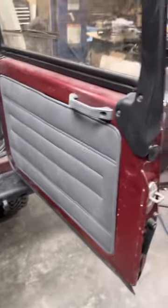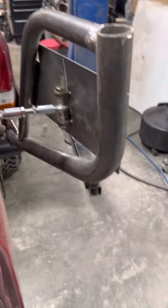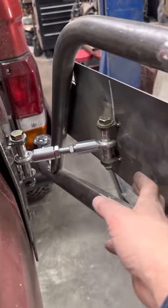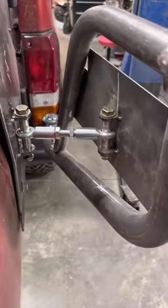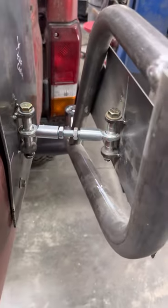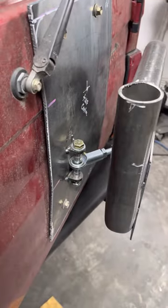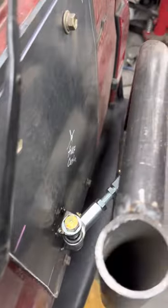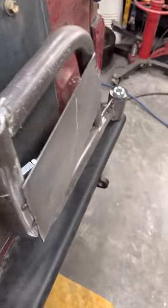There you go. So the door's fully open. The door does all the latching. There'll have to be a rubber bump stop bushing in here to provide the closed position. Now it rattles a little bit right now because everything's a little loose.